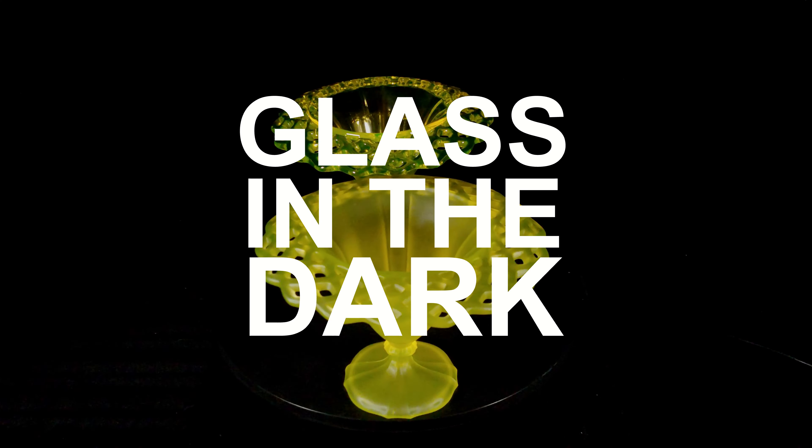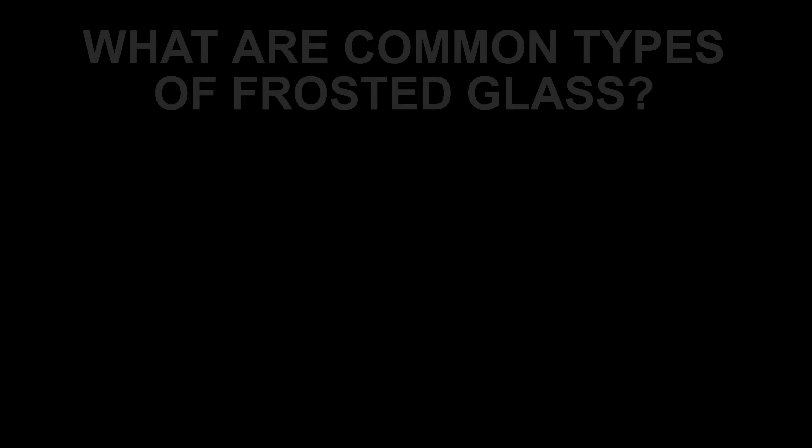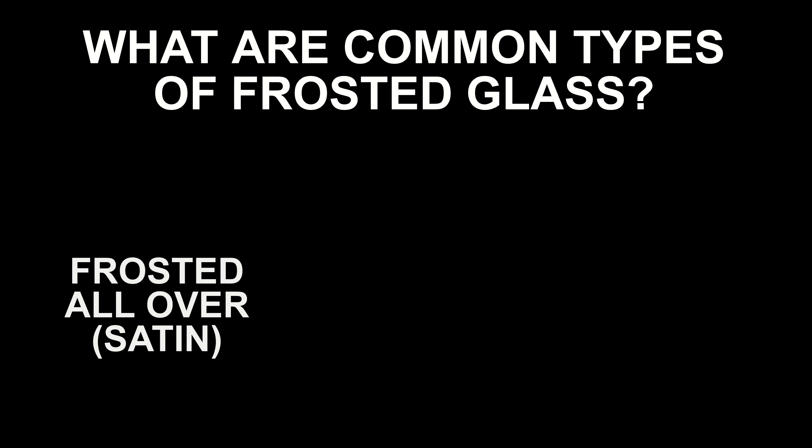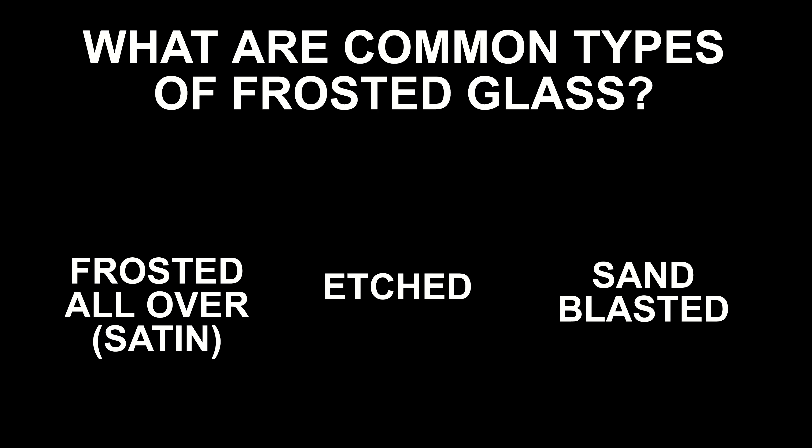In this episode we'll be focusing on finish, more specifically the semi-opaque marble satin glass. It can be called satin, frosted, or etched, but overall the look is relatively the same. The smooth and shiny surface of the glass is worn away with tiny abrasions, giving it a very soft appearance with a semi-translucent effect. Today we'll talk about three common ways to create a frosted effect: satin glass or all-over frosting, etched glass, and sandblasting.